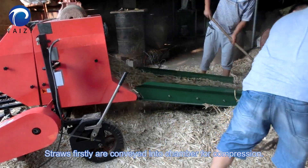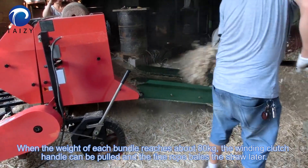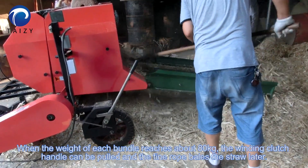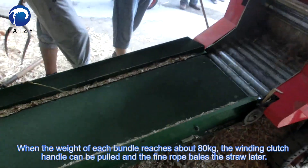The straws are first conveyed into chambers for compression. When the weight of each bundle reaches about 80 kg, the winding clutch handle can be pulled and the rope binds the straw bundle.